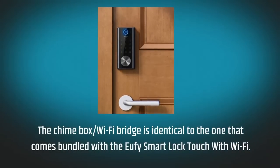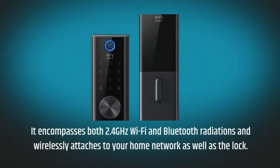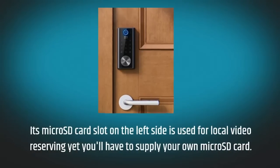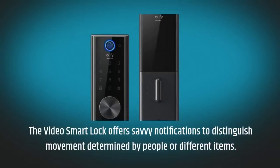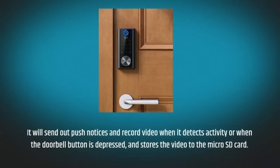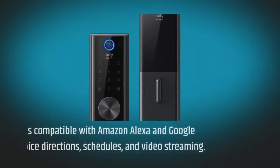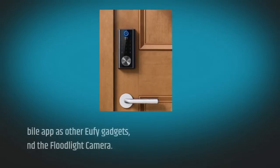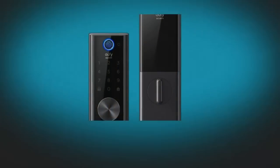The chime box/Wi-Fi bridge encompasses both 2.4GHz Wi-Fi and Bluetooth, and wirelessly attaches to your home network as well as the lock. Its micro SD card slot is used for local video storage, though you'll have to supply your own micro SD card. The Video Smart Lock offers smart notifications to distinguish movement determined by people or different items. It will send out push notices and record video when it detects activity or when the doorbell button is depressed, and stores the video to the micro SD card. The lock is compatible with Amazon Alexa and Google Assistant voice directions, schedules, and video streaming. The Video Lock utilizes the same mobile app as other UFI Wi-Fi gadgets, comprising the doorbell dual and the floodlight camera.